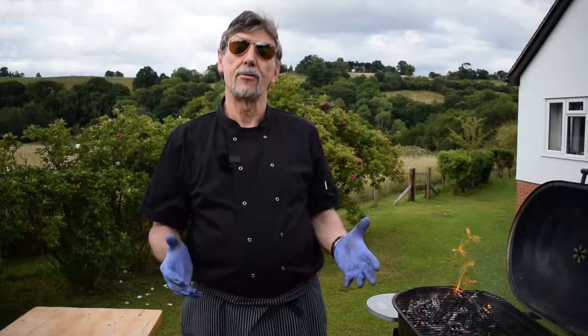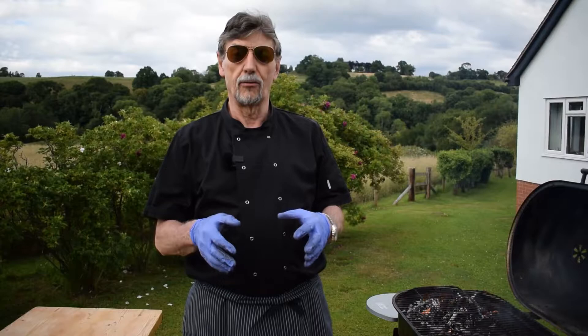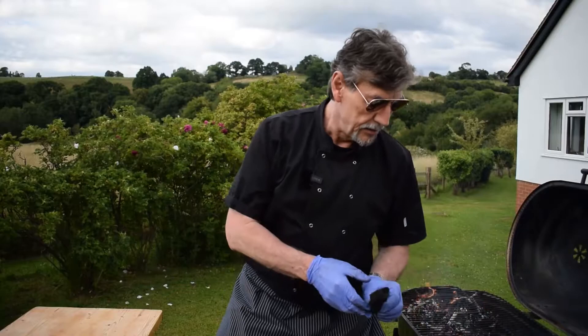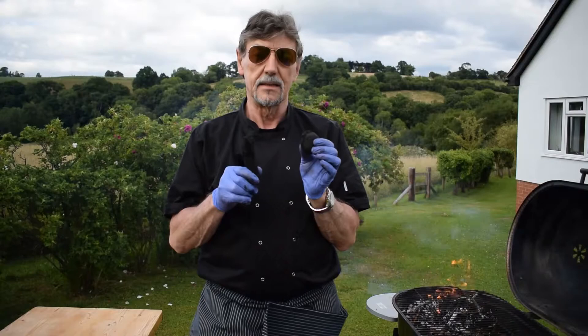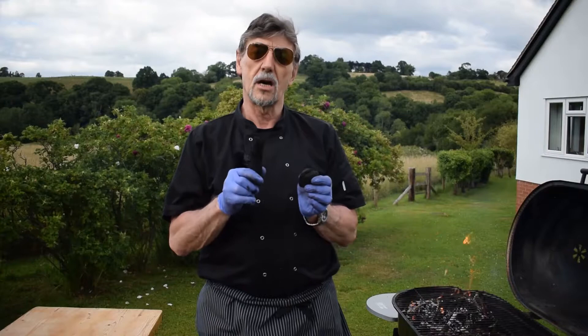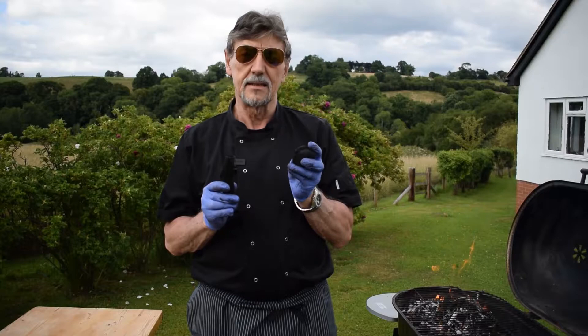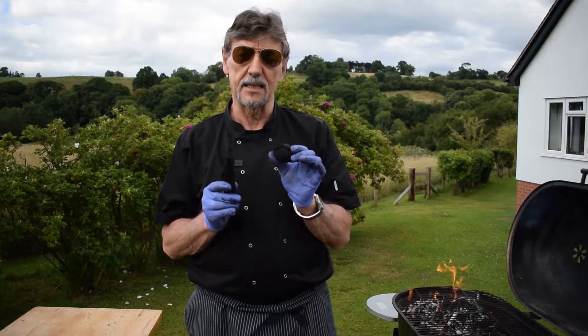If you have a charcoal barbecue and you go to the supermarket to buy charcoal, you'll want to know which is best. There are basically two kinds: lumpwood charcoal or briquettes. Lumpwood catches fire easily, burns fast, and has no nasty chemicals. Briquettes are compressed, so they take a little more effort to get burning, but they burn slower and longer.